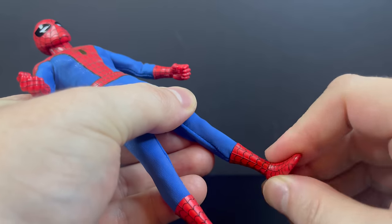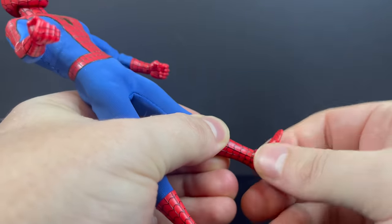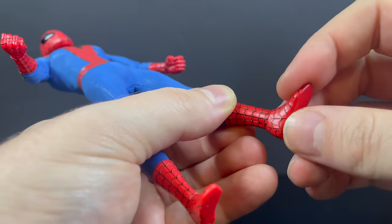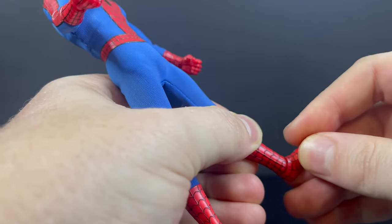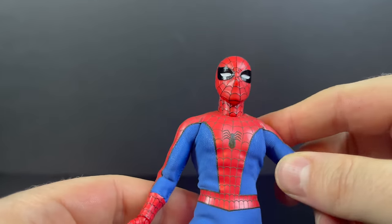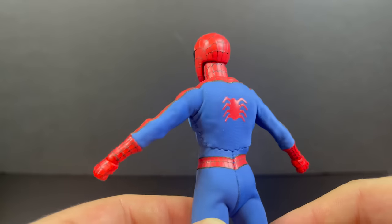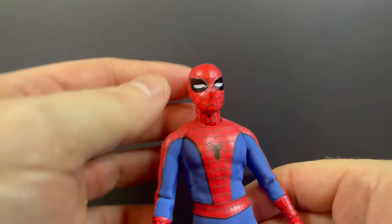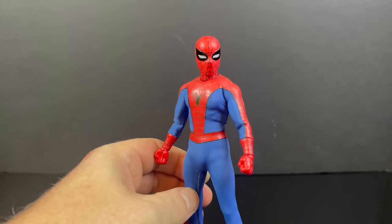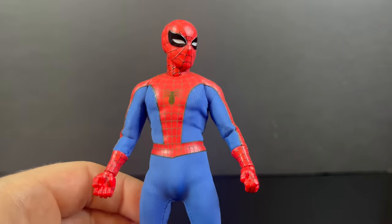He has all the basic articulation you could want in the legs — you can make him do pretty much whatever a Spider-Man can. He's very form-fitting, especially in the crotch area. You have some thigh rotation, you got the knees, and some swivel at the boots as well. One other hiccup is that the feet are kind of odd — they look to go up and back but not really side to side. He does have peg holes on the bottom. For a character like Spider-Man I kind of expect a little bit more articulation like you can do with Marvel Legends, but he's wearing a cloth suit so they have to change things up in how it moves and functions.